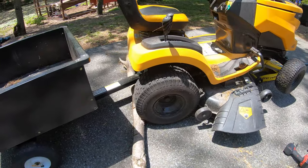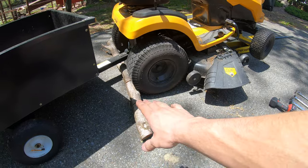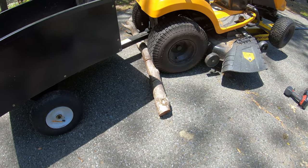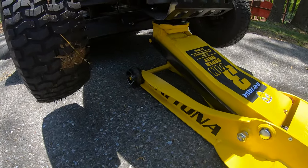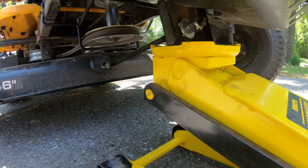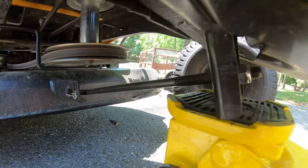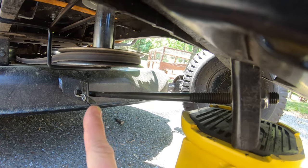First step is going to be to park the mower on a level surface, but if you do not have a level surface, make sure you chock the back wheels or block them off with a piece of wood. Then come around to the front and slide your jack under the front end of the mower. As you can see, there's this piece of metal that sticks out — that's where you're going to want to jack it up. Make sure you're clear of that support rod that attaches to the mower deck.